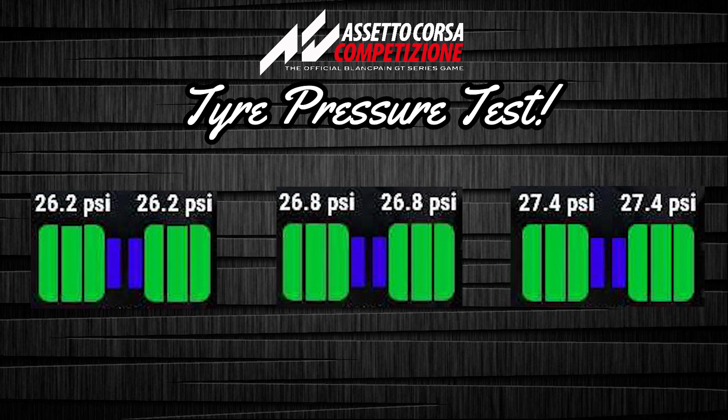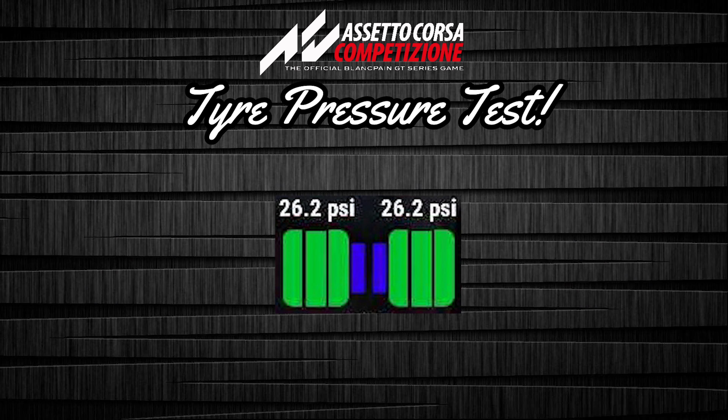Brands Hatch is the circuit I did the testing on. It was around 11 or 12 laps with 25 liters of fuel each time — same setup, same track temp, everything the same. The only difference was the tire pressures. I've also got tire wear data, since I know some of you would be interested in that.